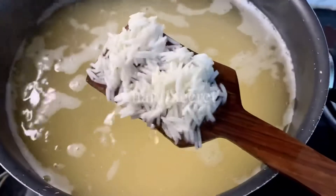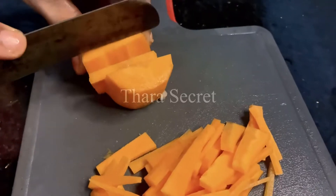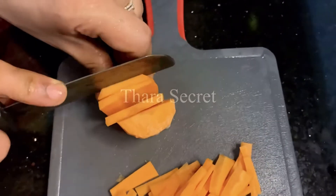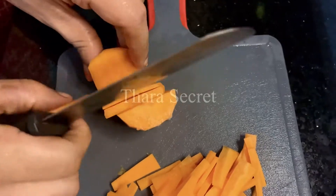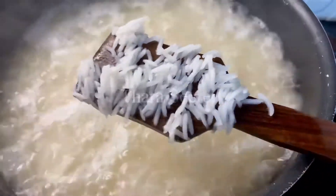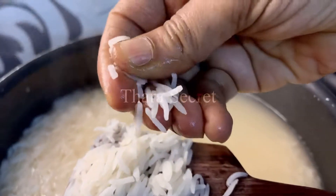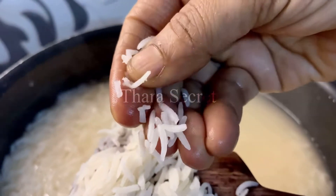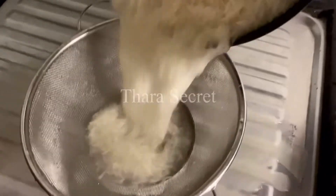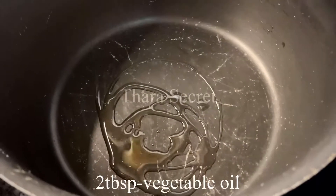Allow the rice to cook to about 75 to 80% — if you cook it like normal rice it tends to clump. We soaked it for 30 minutes, so when it starts to rolling boil, check if it's done. Immediately drain the water and keep the rice on a plate or tray. Keep the rice in the fridge for half an hour.